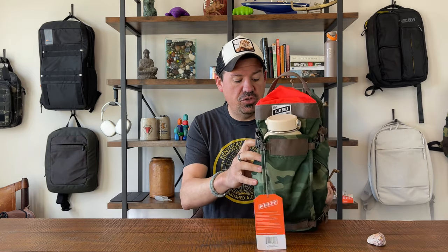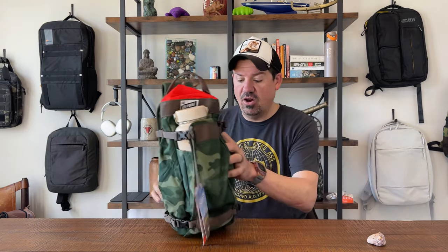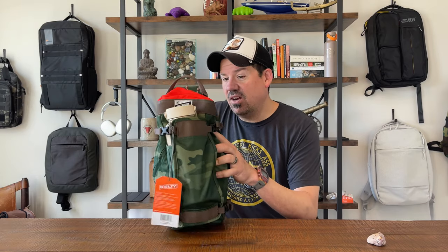Welcome back, wanderers. We're here for another take bag review, and this time we've got something pretty unique. This is the Spur Pack from Kelty Built. We're going to do our usual thing, which is a full walkthrough of the interior and exterior, and then a list of two things we love about this bag, two things not so much, and an overall recommendation on whether you should buy it.